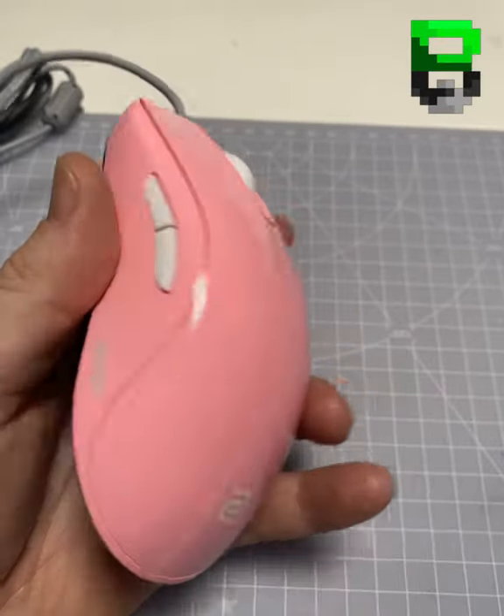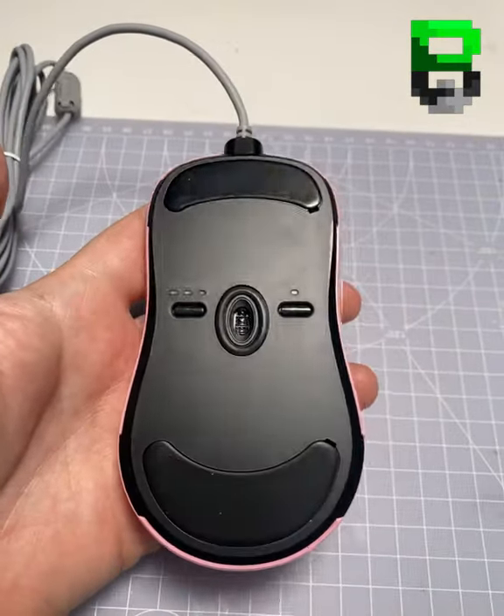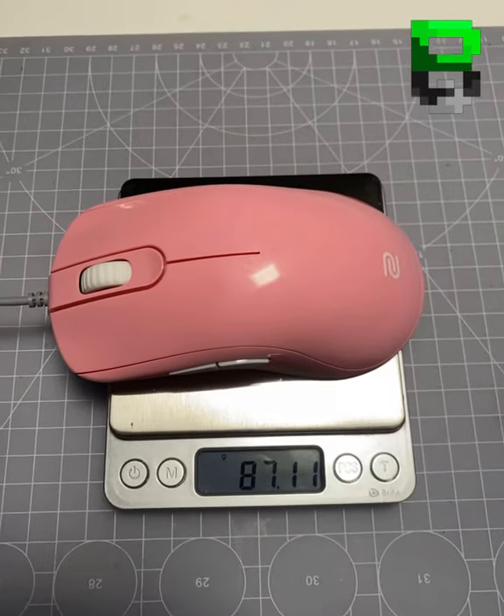Zowie FK1 Plus — going to do some mods to it: weight reduction, change the feet, power cord. It weighs 87g stock.